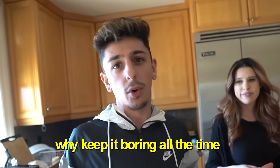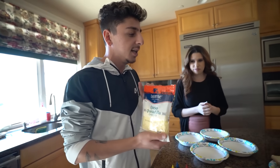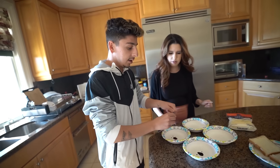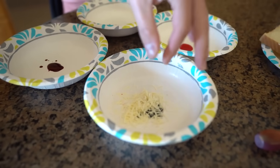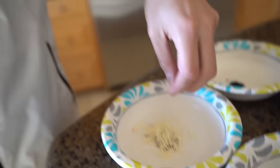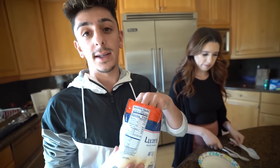Are you guys ever tired of making the same old grilled cheese? Today I'm going to show you how to make a rainbow grilled cheese. All you need is some cheese, bread, and food coloring. I'm putting green, red, and blue food coloring into separate portions of cheese. The goal is it's going to look super cool — rainbow colored — when you pull the grilled cheese apart.